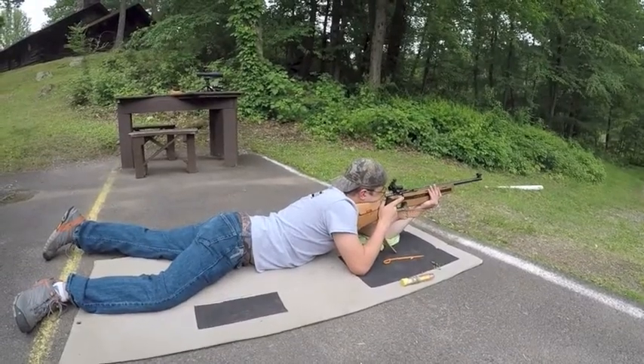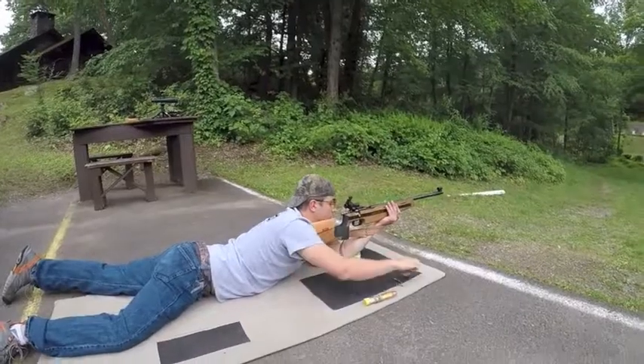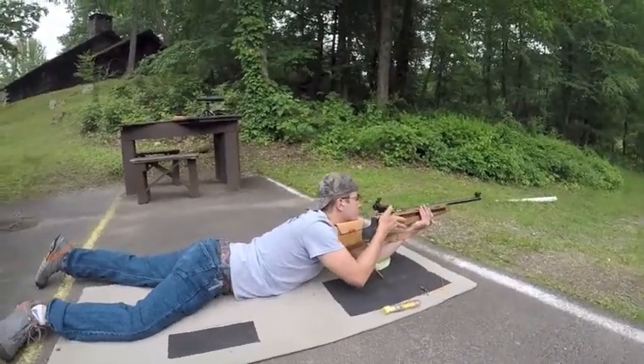With one round you may load. Here we go.